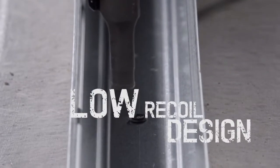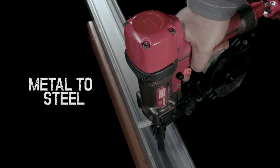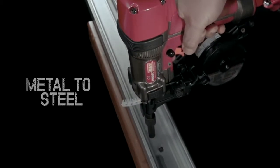Recoil is effectively absorbed, ensuring consistent accuracy and efficiency, even on the most delicate jobs.